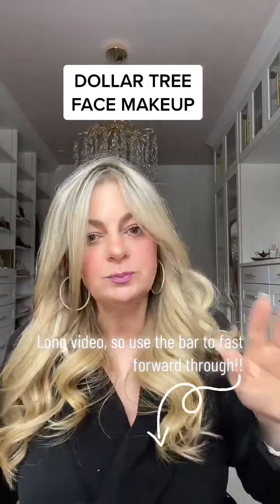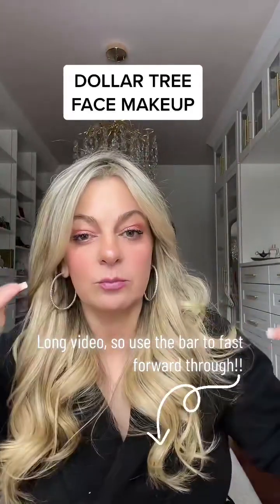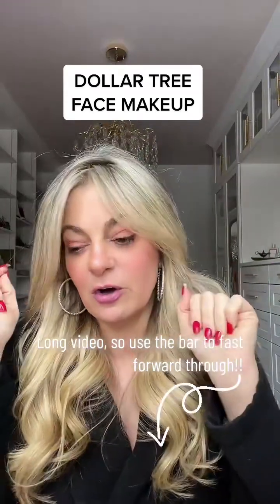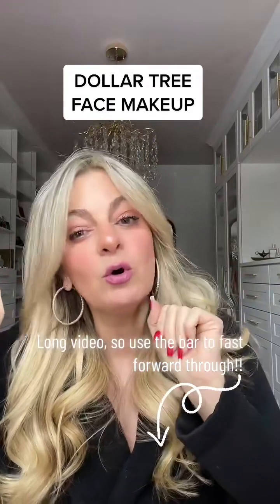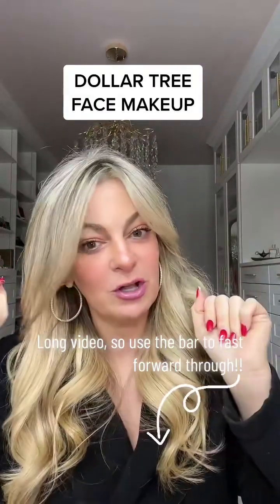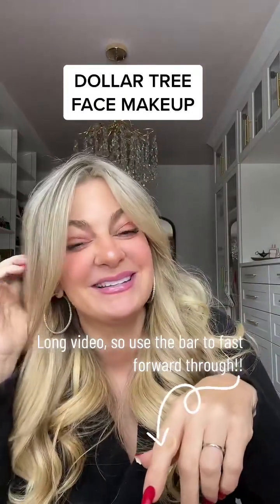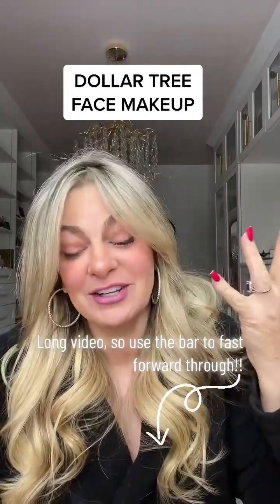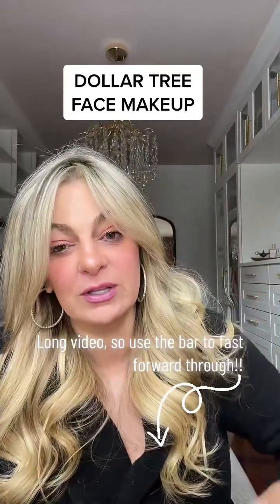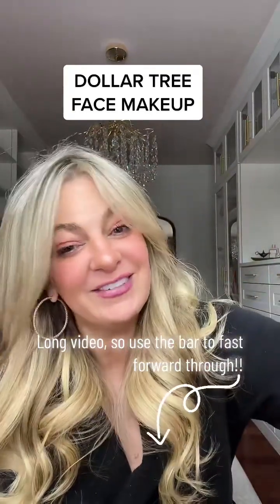I'm sorry for the long video. Hopefully you guys didn't bore yourselves and fast-forwarded through the parts you didn't like. But there you go — the one-time-only limited edition makeup from the Dollar Tree face. Hope you guys liked it. I'm actually surprised — I really thought I'd be tossing stuff over my shoulder. So there you go. Have a good day, everyone.